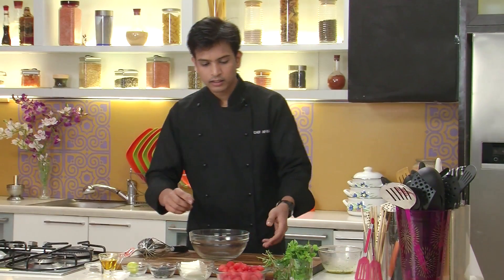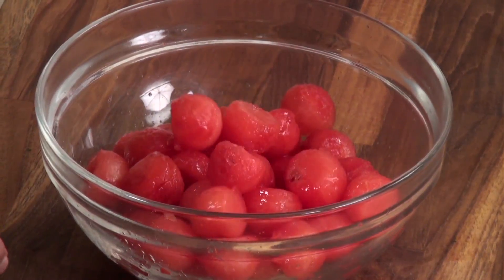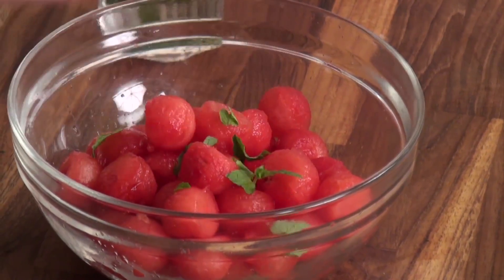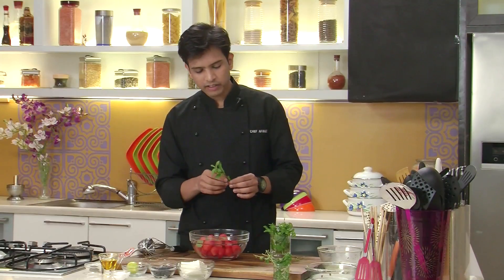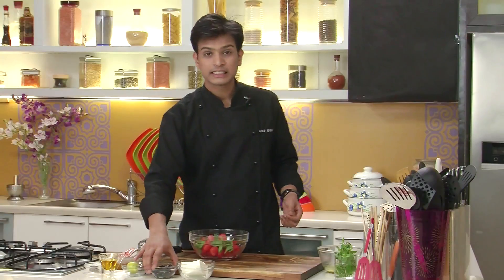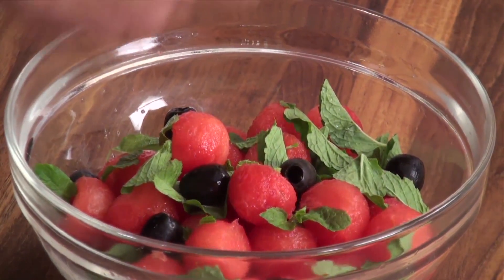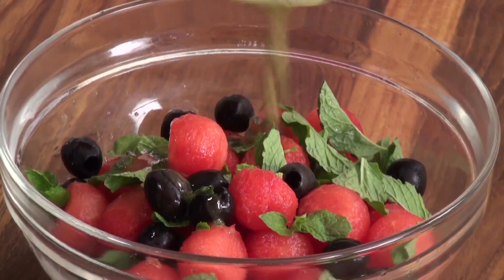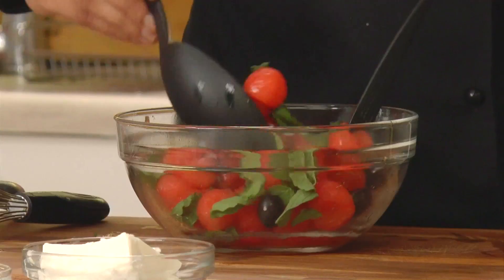Next I'm going to take the scooped watermelon in a large bowl. To this I'm going to add some fresh mint leaves. The combination of watermelon and mint is really divine and it gives a very refreshing taste. Next I'm going to add some black pitted olives. Finally I'm going to add the dressing. Give this a mix and a nice toss.